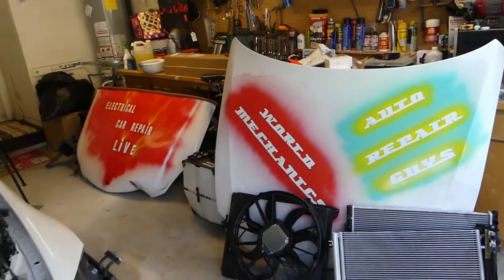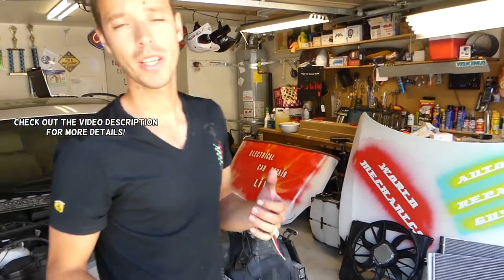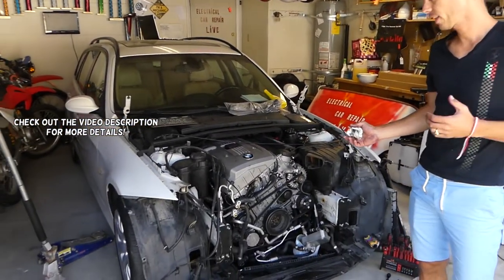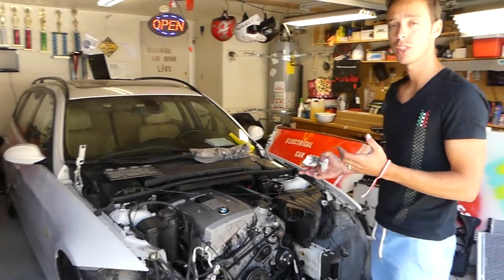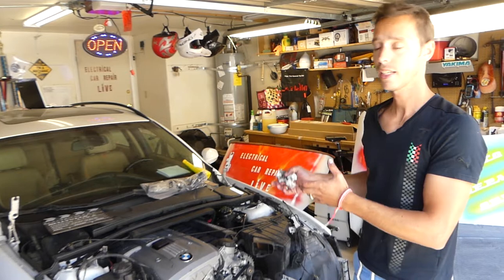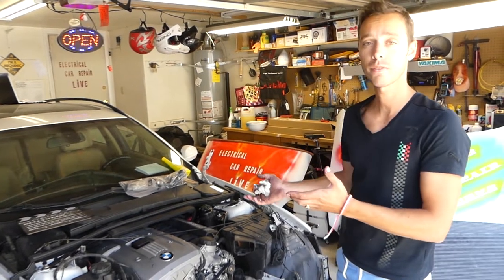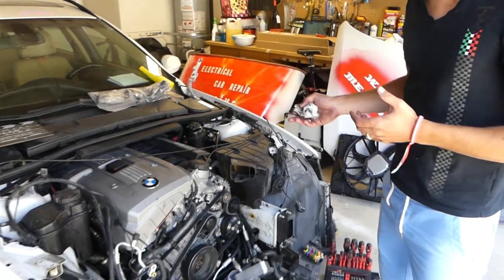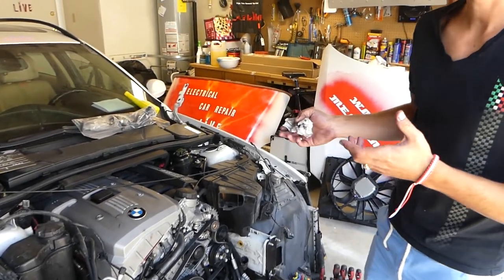Hey guys, welcome back to World Mechanics. In today's video, we'll be working on the BMW and show you how to disconnect transmission lines. This will refer to many BMWs, not just the 3 Series - the 5 Series, X3, X5, even earlier E46. I've seen that design being used for quite a long time.